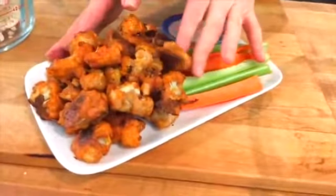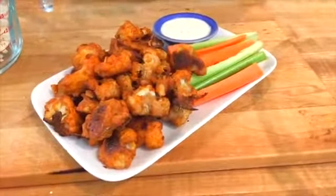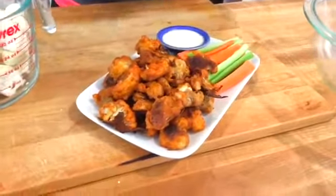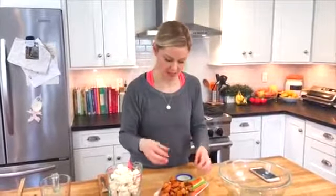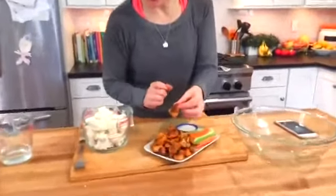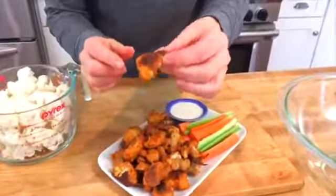This is the finished product. Basically, this has all the flavor and all the same idea of a buffalo wing, but instead of having chicken and deep fried wings, we've got cauliflower with a little bit of batter on the outside, and then it's tossed in buffalo sauce, and you get this great — if you come close, you can see — it gets this little bit of a crispy edge to it.